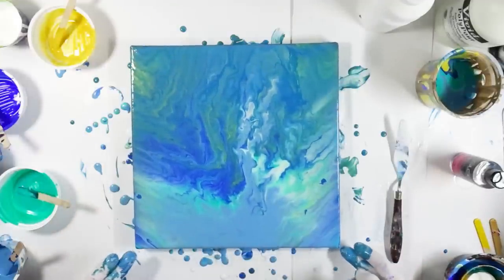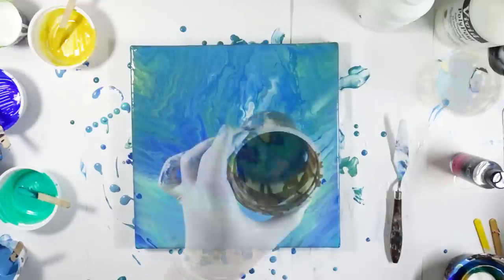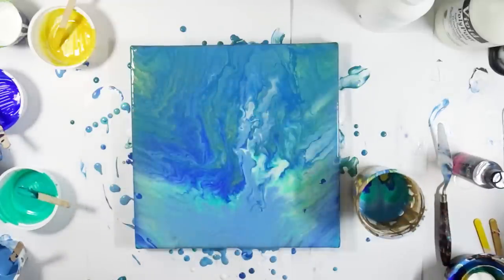It lacks definition for my taste, but I don't give up yet. We still have a bit of paint left here. I'm going to add some black — perhaps we can make something space-scene looking out of it.